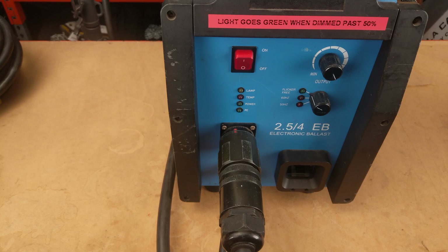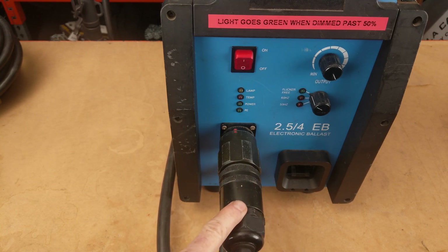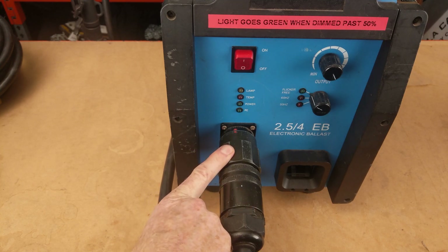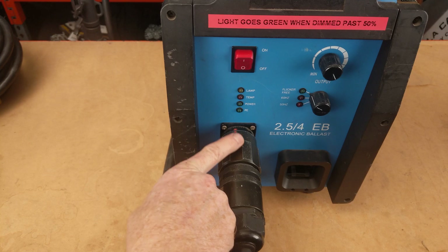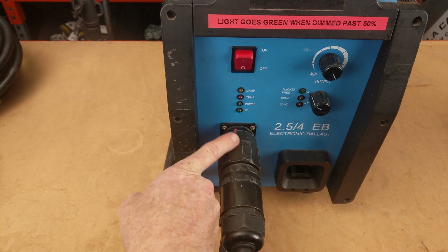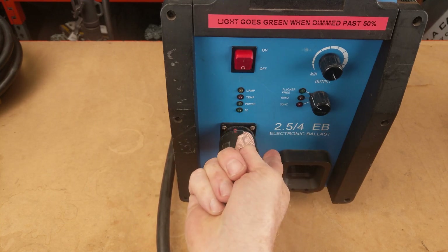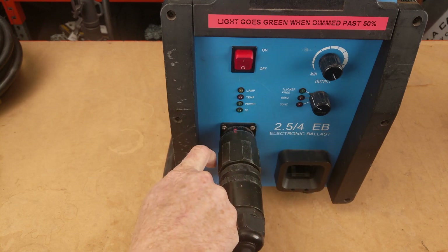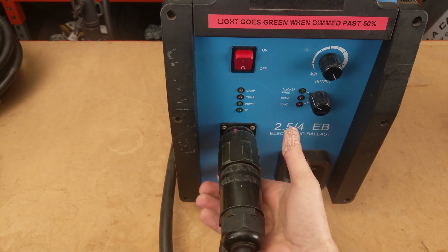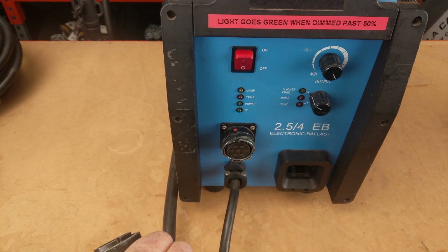Now let's talk about disconnecting — this is where you can do a lot of damage if you do it wrong. If you twist the whole cable you can rotate all of the cabling internally and do a lot of damage to the contacts, so make sure you turn only the locking collar. When disconnecting from the ballast, the locking collar is easy to identify because it's the bit of the connector closest to the ballast. Rotate it left to loosen — grab it underneath, do your pistol grip, rotate left to loosen, and you're out. Simple as that.